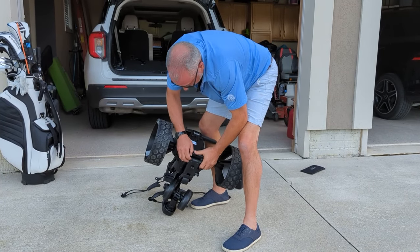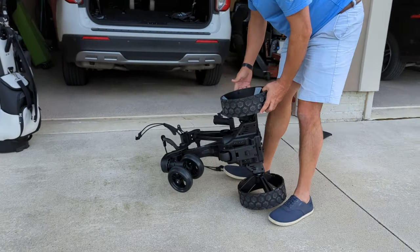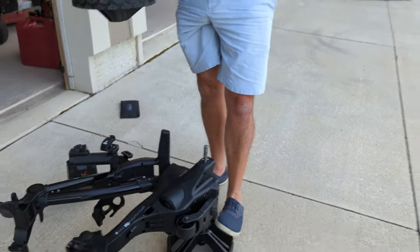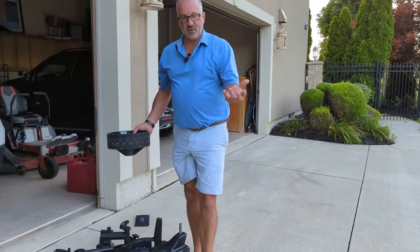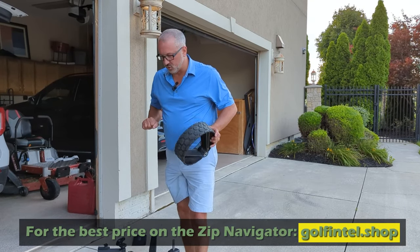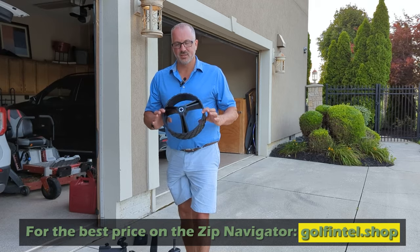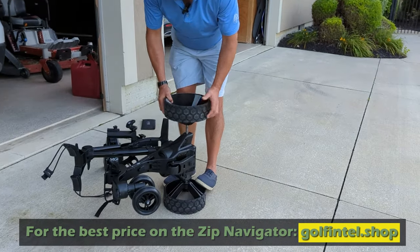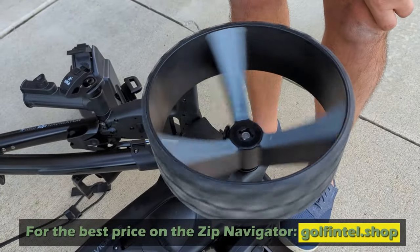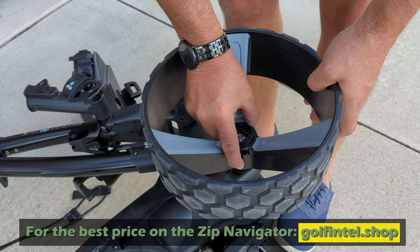There's a little lever there — that folds under. Now the coolest thing that I found on this was the wheels. There is a button right here. If you were to be on the golf course and the battery died, you need to disengage the wheels — it's a little bit tough to push without the remote. So there are two settings on the wheels. You push this button: the first click, the wheels go freely. You could turn this into a push cart just by clicking the wheels.